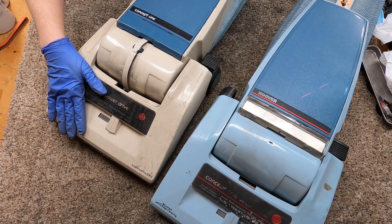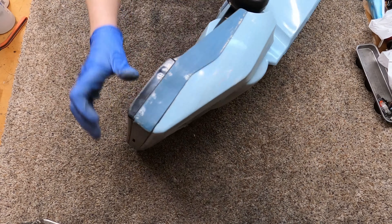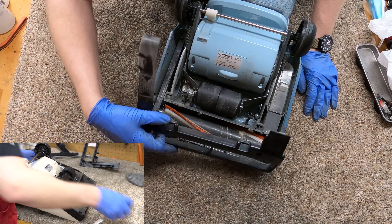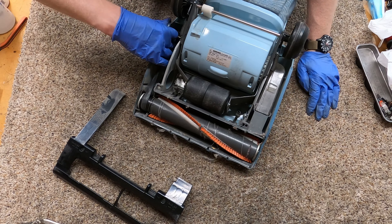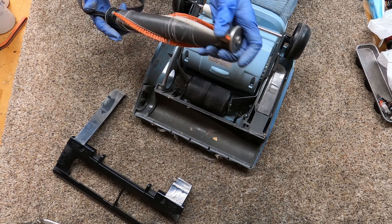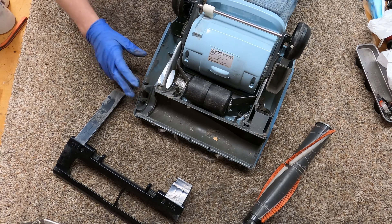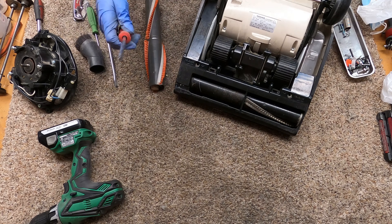Hey, greetings YouTube. I have here a Concept One. Now you've seen me do Concept Ones before — I'm a big fan of them — but never in 4K, and that was like a 40-minute long video. So we're going to go over the basic service. We're not actually going to get into the cord rewind section in this video. This is a non-self-propelled version, but since it's Performance Reviews and I like my vacuums, I got a self-propelled version.